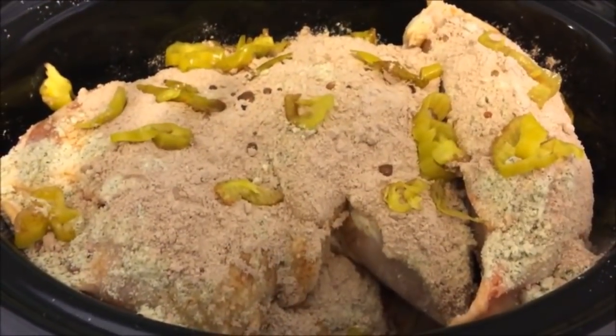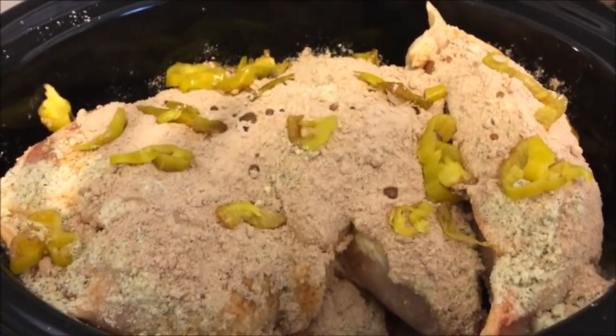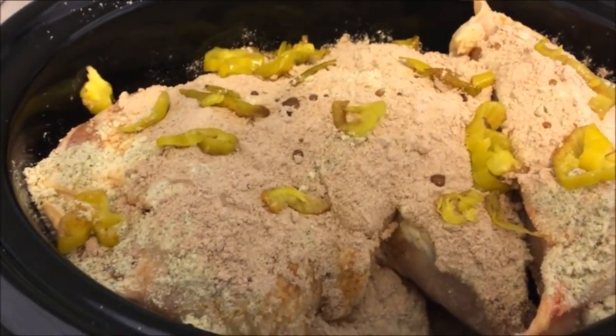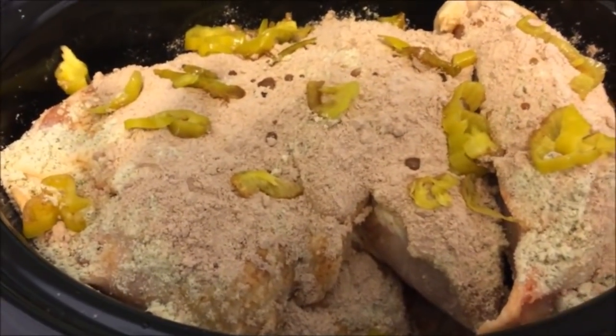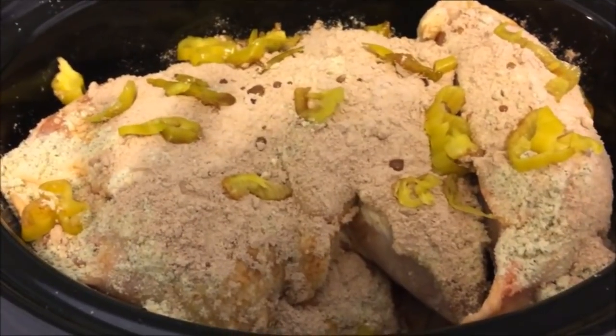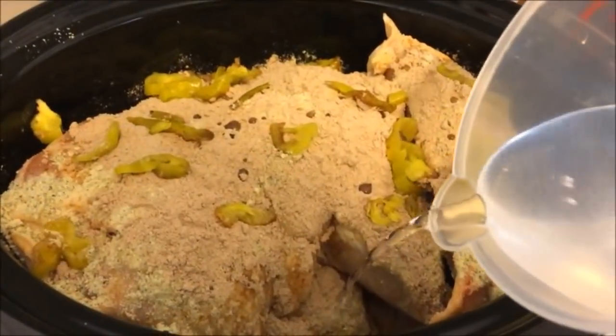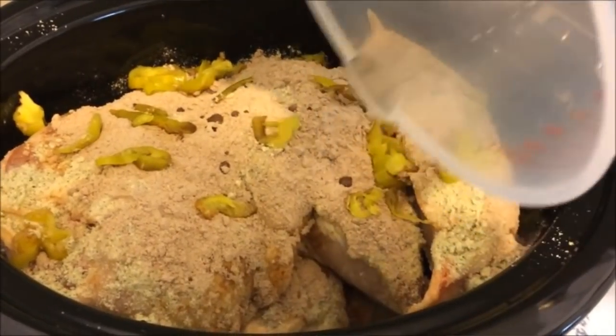All the chicken is in there with everything sprinkled on it and the pepperoncini peppers. You could probably put maybe a cup of water in there just to add a little moisture, and I might actually go ahead and do that. That's it — I'm going to put the lid on and cook it on low for eight hours, and we'll come home and it'll be done.